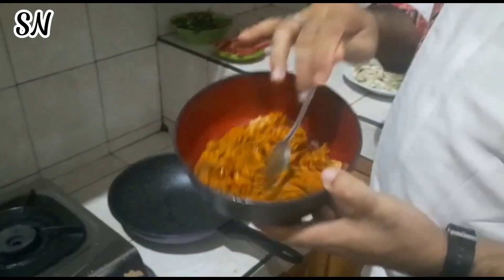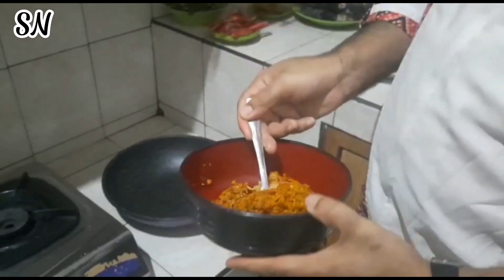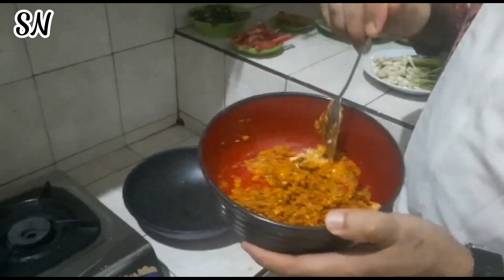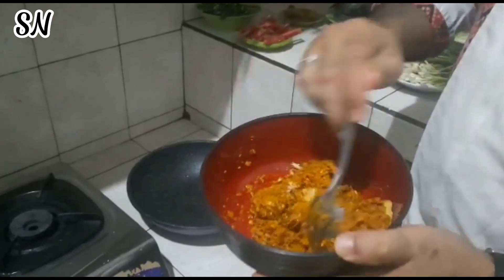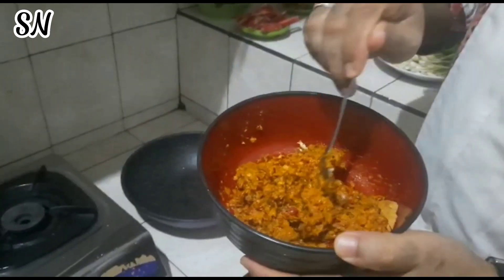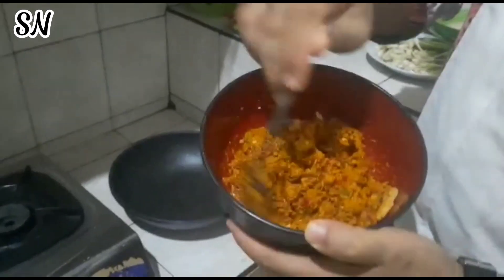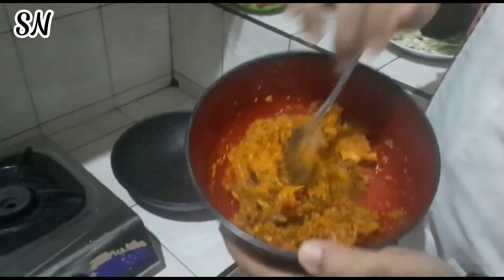Guys, bumbunya — bumbu arsiknya sudah saya haluskan. Di sini yang saya haluskan: ada bawang merah, bawang putih, kemiri, lengkuas, jahe, kunyit. Terus ada andaliman di dalamnya ya — asam andaliman sudah dihaluskan jadi satu. Ini nanti kita pakai untuk bumbu.